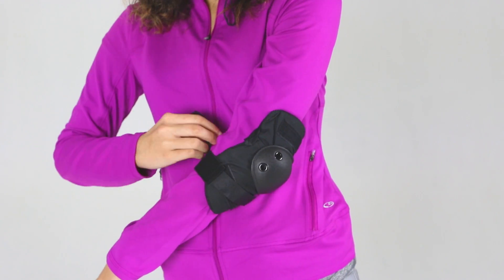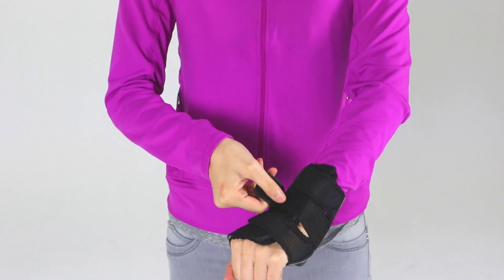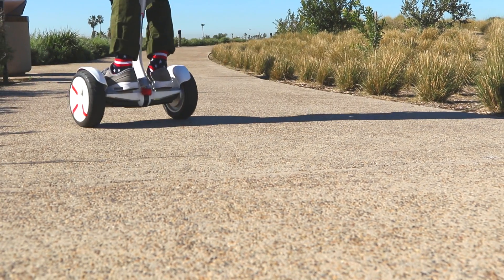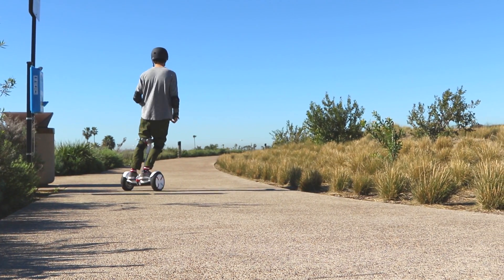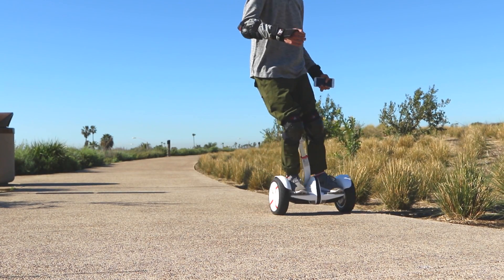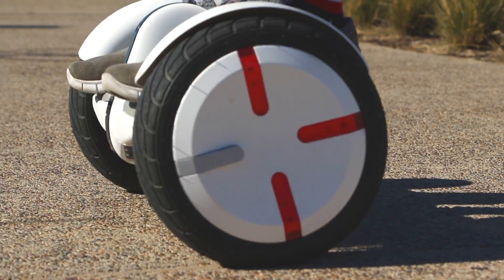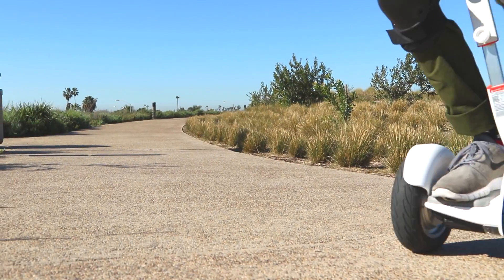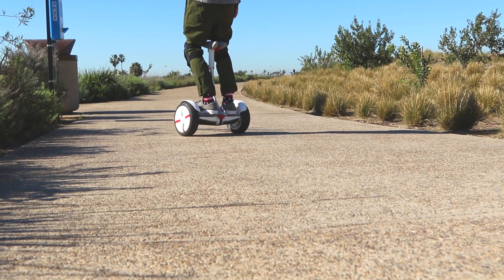Riding a Mini Pro improperly can result in serious injury to yourself or others. The Mini Pro will limit its max speed to approximately 4 mph or 7 km/h until you complete the new rider tutorial. After completing the tutorial, the max speed will be limited to approximately 6 mph or 10 km/h during the first half mile or 1 km, after which you may disable the speed limit via the app and reach a max speed of approximately 11 mph or 18 km/h.